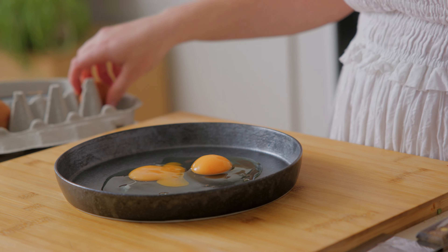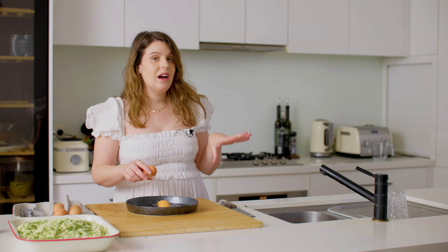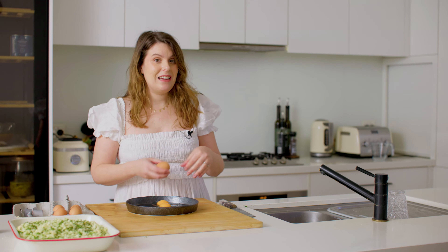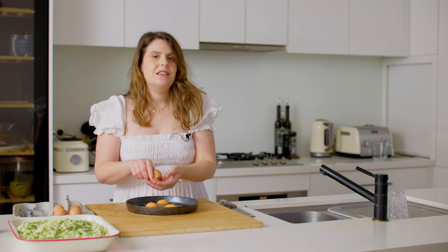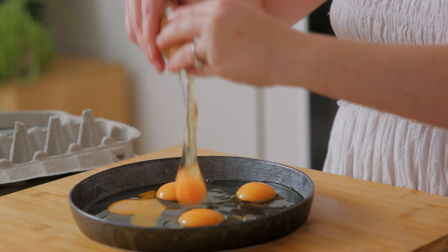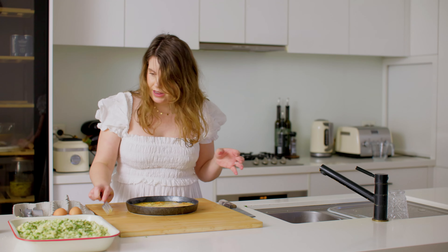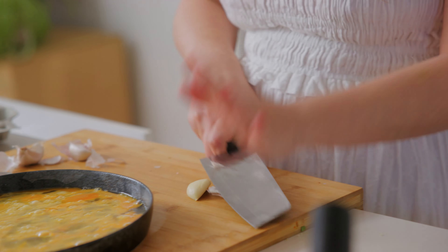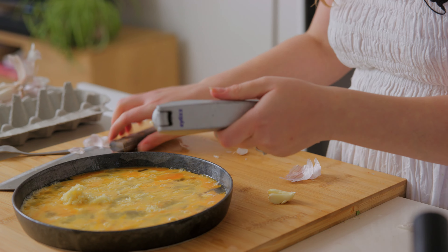We need about six eggs today because I'm crumbing about one and a half kilos of chicken. I always love to make this recipe in a large batch because I individually wrap each piece, put it in the freezer, and then when I want to eat it in a few weeks I just defrost it and fry it up. I'm just going to do a quick whisk and now add about four cloves of crushed garlic. You don't want it to be overpowering — just that really subtle note of garlic throughout.